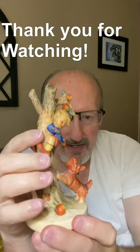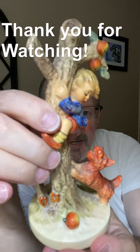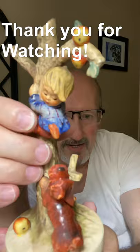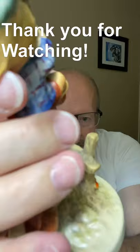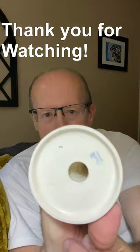Okay everybody, here we are again. Just got through cleaning up the Hummel and as I expected, it was simply just dirty. Wow, look at that. See the base? You can go back and look at the first part of the video and then look at the base — it is almost, not quite, but almost pristine.